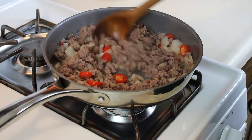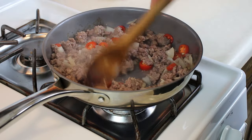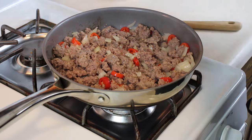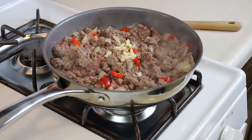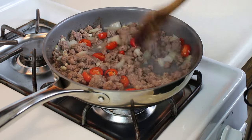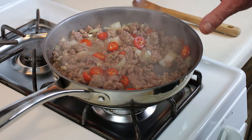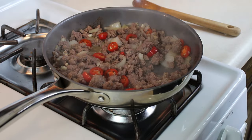The sausage is cooking nicely, the onions are getting soft and translucent, and the peppers are giving off their fragrance. We'll add the garlic and stir it in until it's fragrant. Since this is also going into the oven for about 40 minutes, I don't need to cook it all the way through right now. I'm turning this off and we'll head over to mix our eggs.